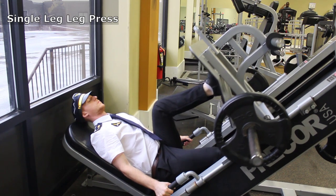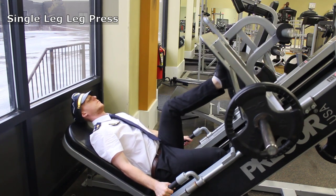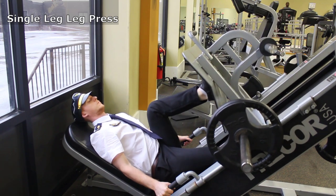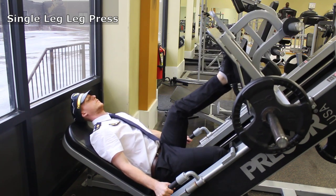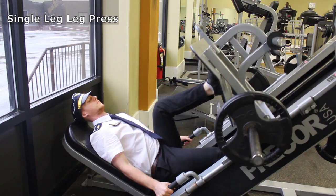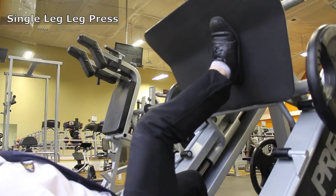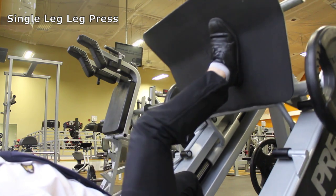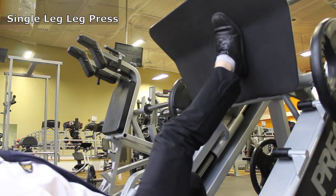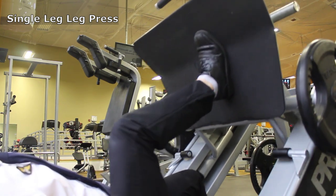Single leg leg presses will give us extra strength for takeoff. Stay in the same position as the double leg leg press, but only using one leg to push. All the same rules apply as the double leg press and cut the weight in half. Our single leg or unilateral leg training will help with stability, balance, muscle imbalances, and making sure we pedal the plane in the right direction.